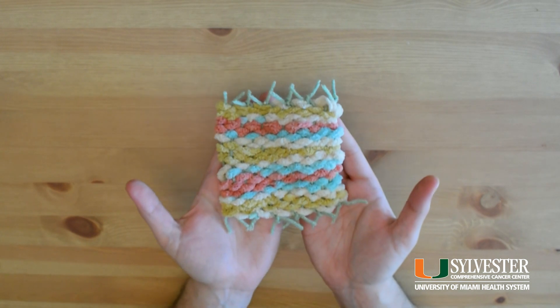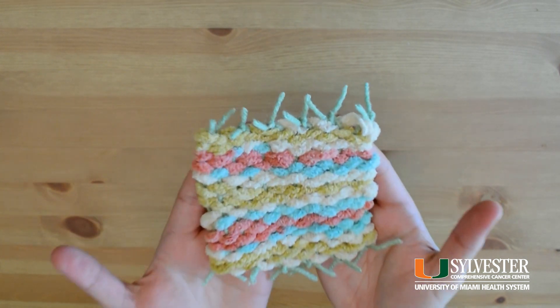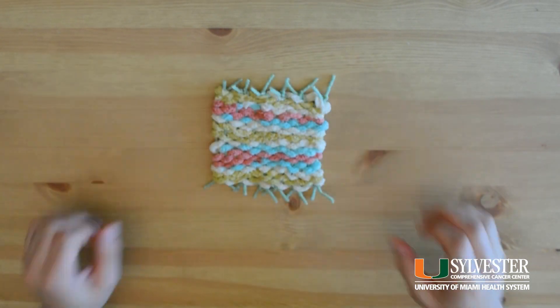When you're finished, you can use this piece as an oven mitt, a coffee cup coaster, or as a small comfort object. You name it!